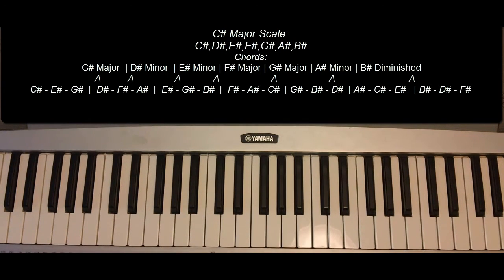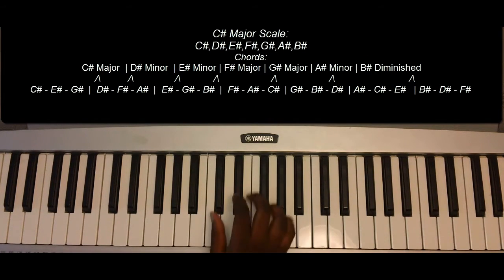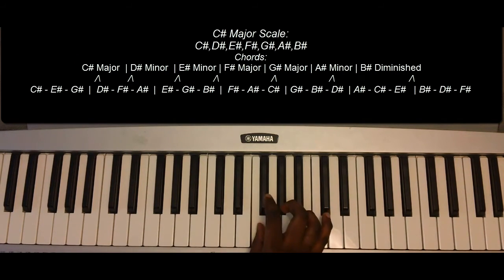The C-sharp major scale is as follows: C-sharp, D-sharp, E-sharp, F-sharp, G-sharp, A-sharp, B-sharp, C-sharp.